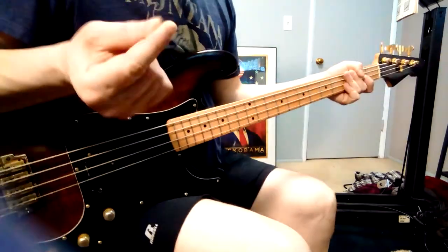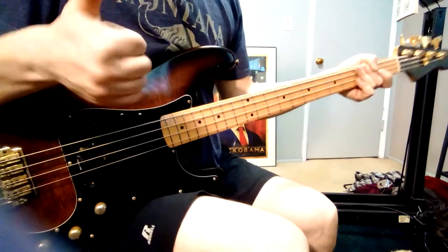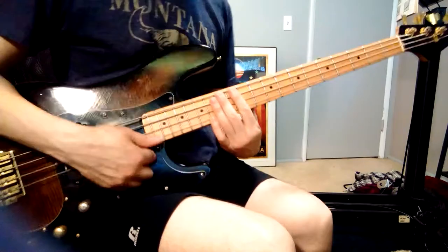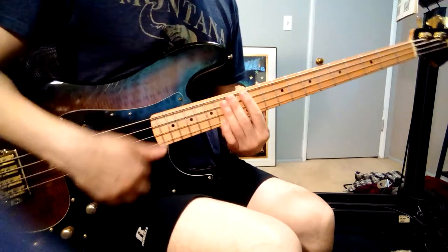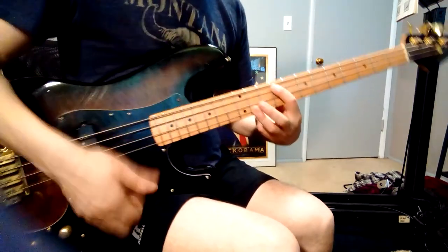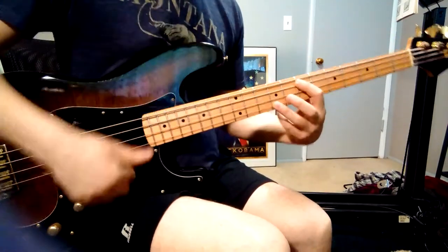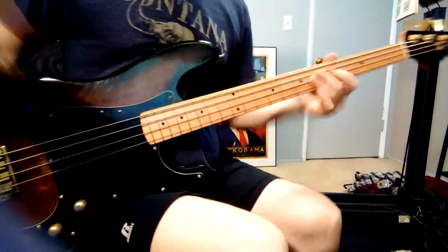You'll have to build up your calluses on your fingers and on your thumb. It might even hurt at first. You kind of have to be able to hook your finger underneath the string, so it takes a little bit of practice to be able to do that.